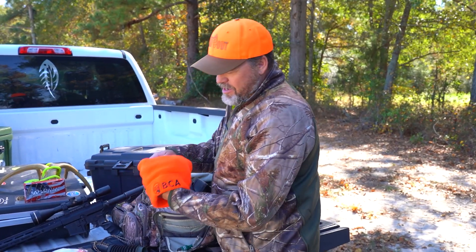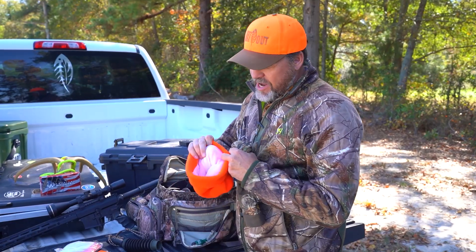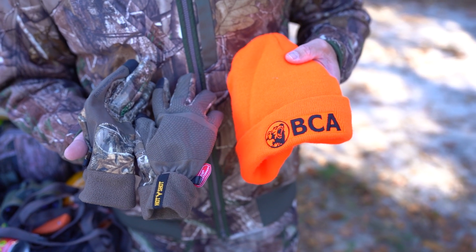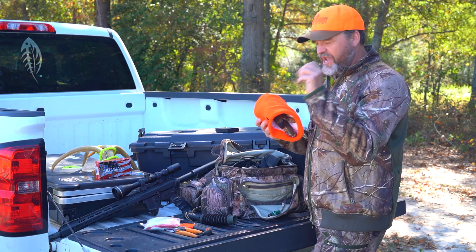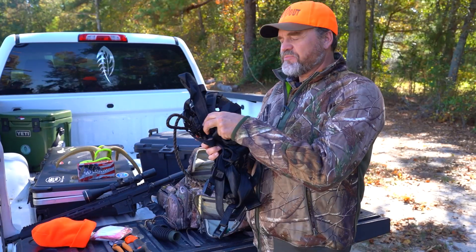I've got my BCA toboggan here — it's a very nice one that really keeps you warm with some windbreaker material. You slide it over your head and you warm up real quick. And of course gloves — you've got to have gloves when it's really cold. It also helps camouflage your hand movement if your hands are exposed.